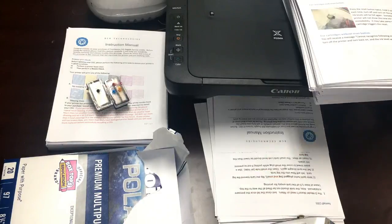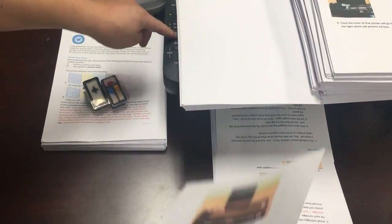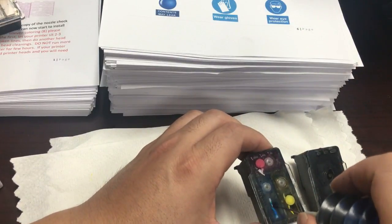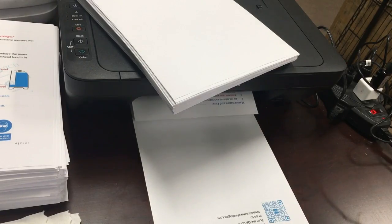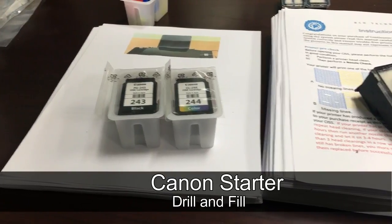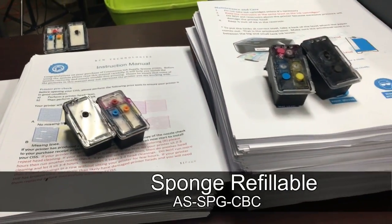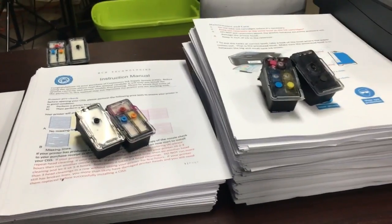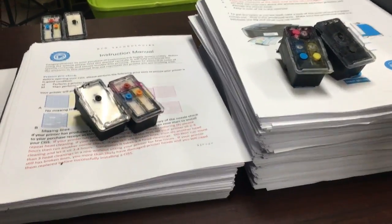The first pack of 500 pages is gone. Now it is time for the refill. Without blowing air, we installed the cartridge. Here is the final result: pages printed with a set of refilled starter cartridges, pages printed with the sponge refillable cartridge made in the last show, and the pages printed with a set of spongeless cartridges.